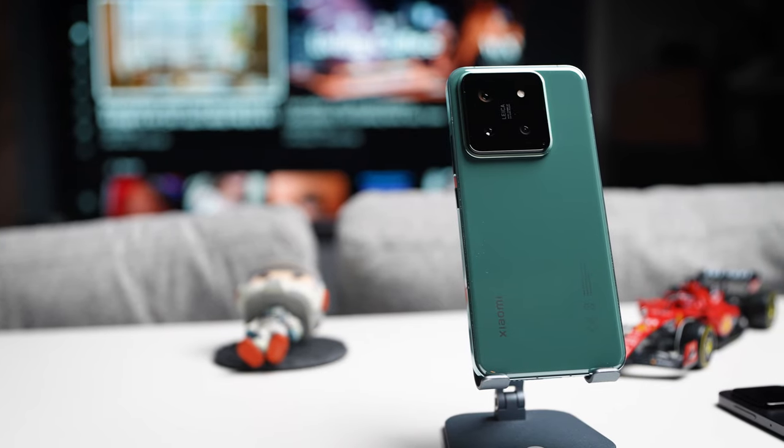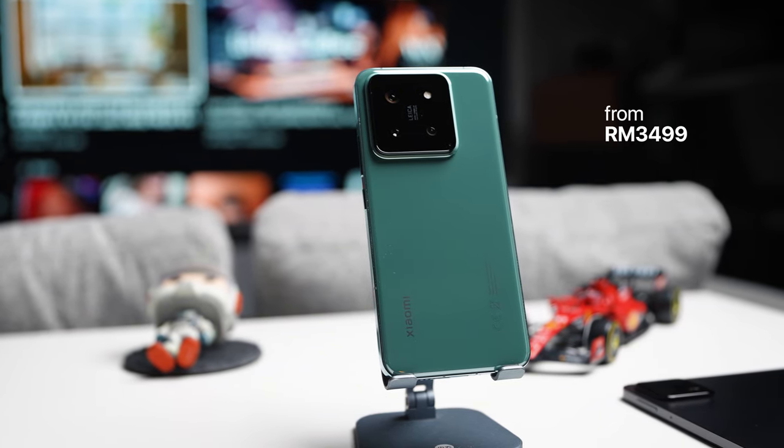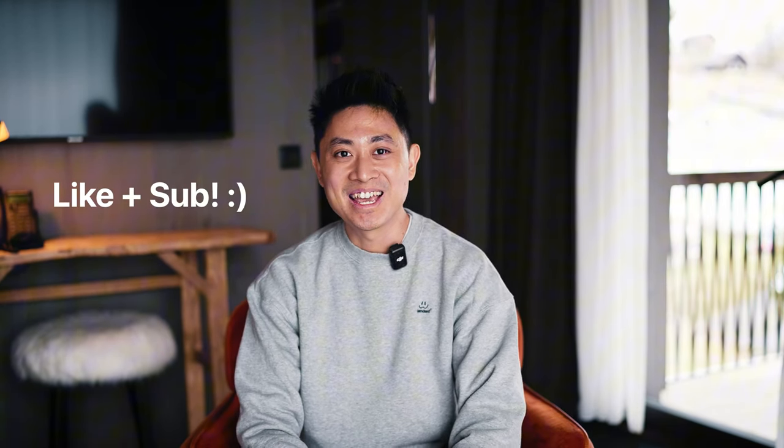Last but not least, if you want to get your hands on the Xiaomi 14, the pricing is RM3499 here in Malaysia — I'll put the official links down below. If you're looking for a compact phone that still packs a powerful camera with that Leica coloring, you might want to consider this device. Thank you for watching all the way to the end. I'll be continuing my journey and look forward to seeing you in the next one — don't forget to drop a like and subscribe to the channel. Thank you and bye bye!